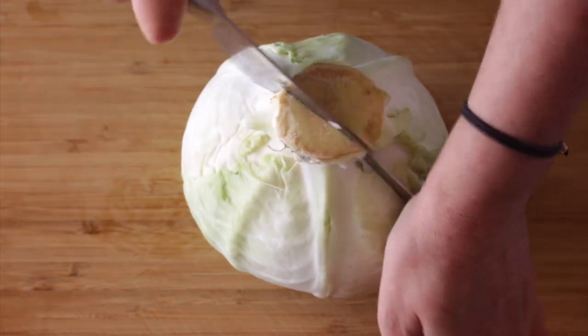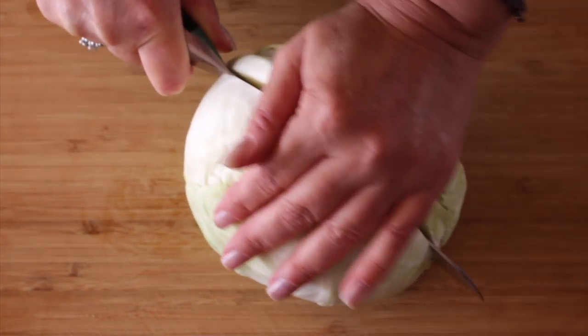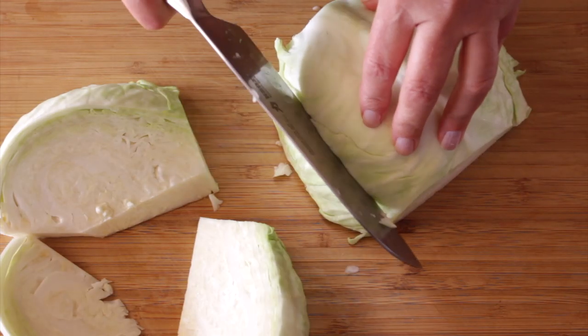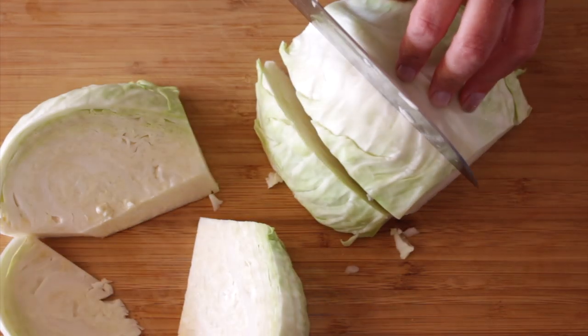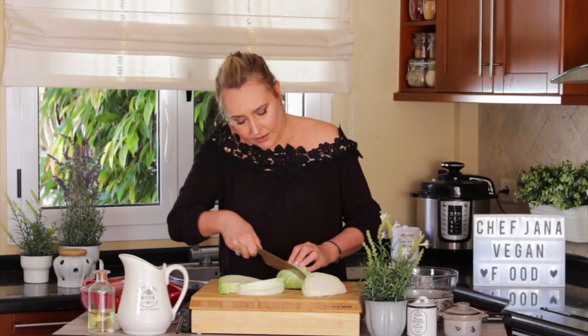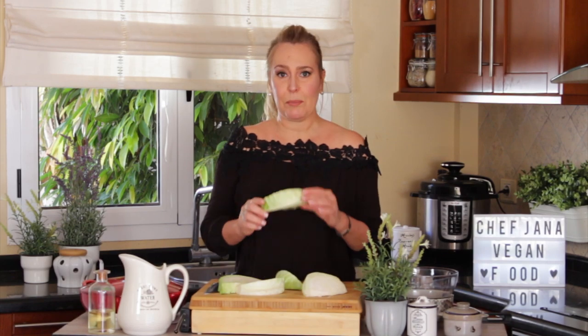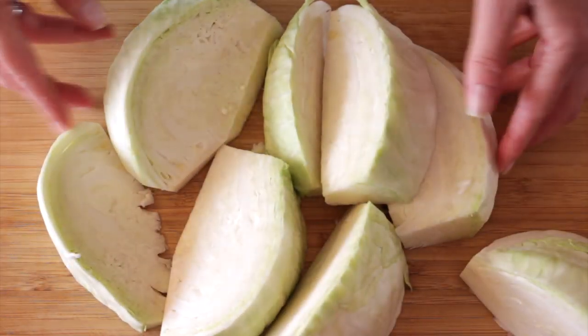This is a super uncomplicated recipe, I promise you. We're going to start by cutting the cabbage into big chunks like that. It has to be big because in the original recipe they cook it for a long time over very low heat.